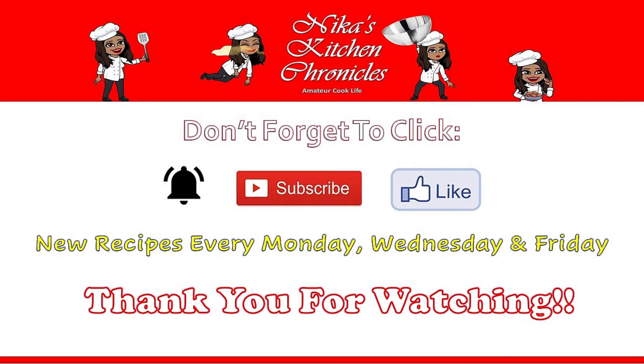Don't forget to hit that notification bell so that when I post a new video you'll be the first to know. Also don't forget to hit subscribe and like! Remember, new recipes every Monday, Wednesday, and Friday. For those who are new to my channel, welcome, welcome, welcome — thank you all so so much for watching. I will see you next time. Bye y'all!